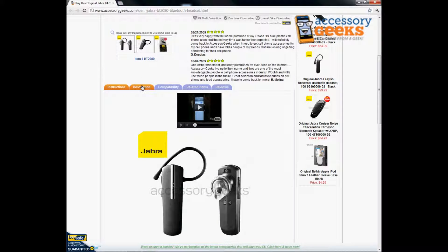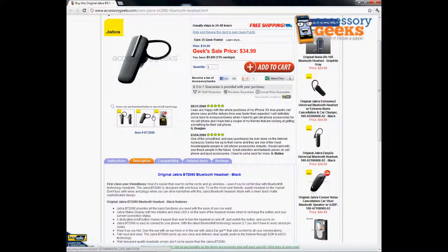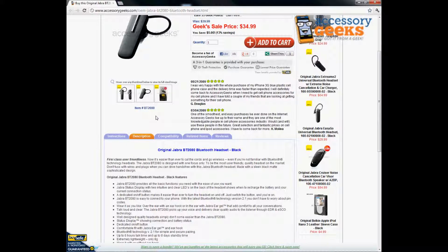If you want to find out more technical information, you can click under the description tab. Jabra is a pretty well-known brand for Bluetooth headsets — they make quite a few different models, but this one is mid-range, really good quality.